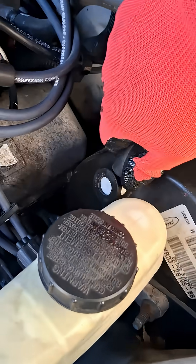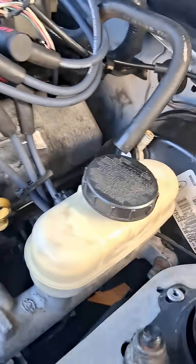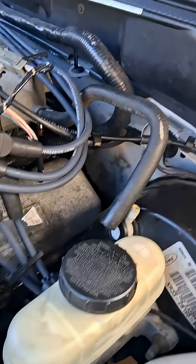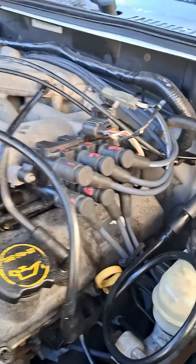Starting to smoke — smoke will get thicker and thicker as it warms up. Pull your brake booster hose, vacuum hose, and slide that in there, then wait for the smoke to appear.